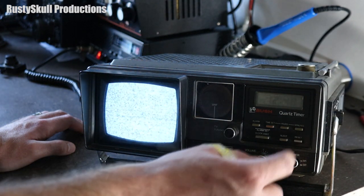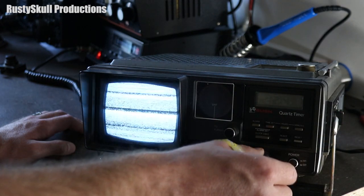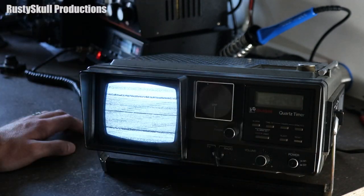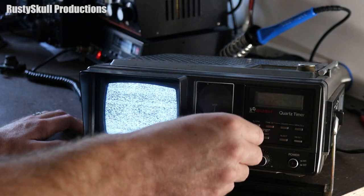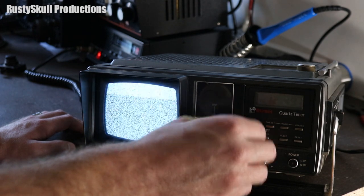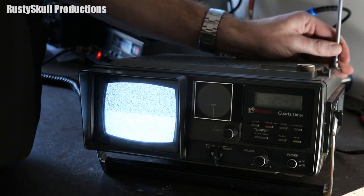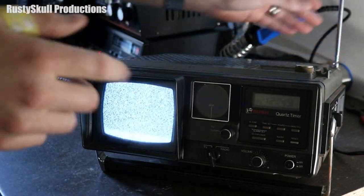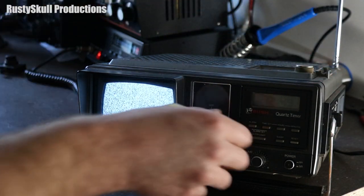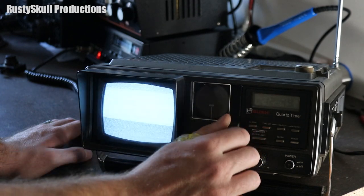We've got a dodgy switch - that switch that switches it from the timer to normal is a little bit dodgy. Maybe some switch cleaner on that. Anyway, now we can tune around on the old UHF television frequency. I'll just put the aerial up. I'm not expecting to find anything - there won't be any television stations here in England unless it's a pirate station. There just won't be any.